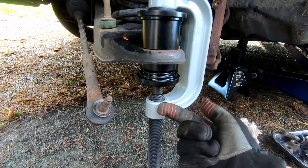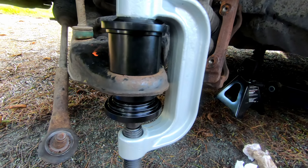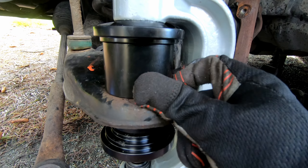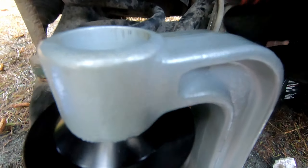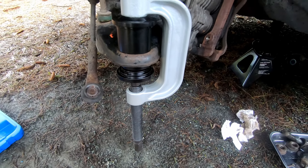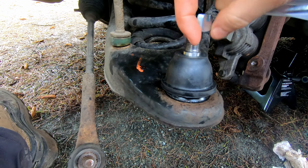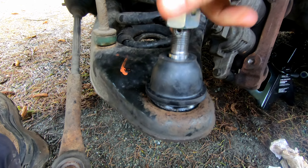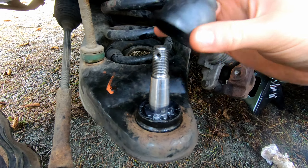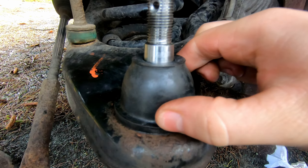I'm going to press the new ball joint in from the bottom. My setup has a cone that allows the ball joint to move up into it. The new ball joint pin comes with a new castle nut, cotter pin, and a new dust boot.